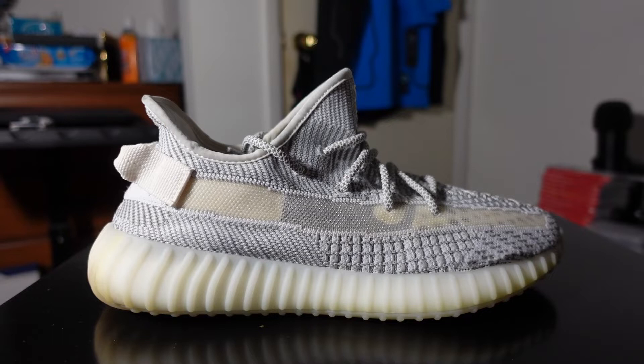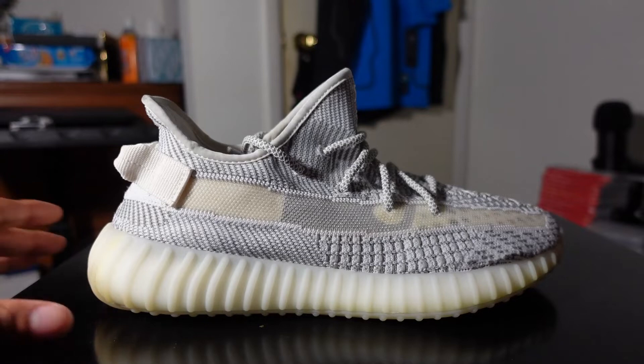The first thing you're going to notice is that the Statics are a different color from the other v2s that came out. The v2s come in different colors and different patterns. I bought these used, so there are a couple of smudges, but they're pretty well cleaned and look really good.